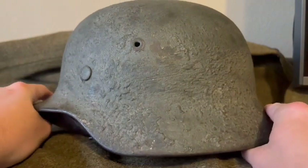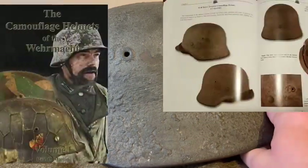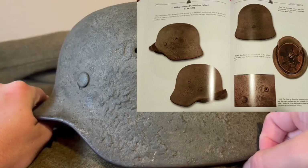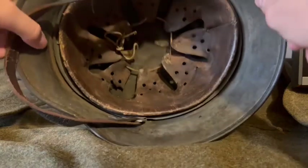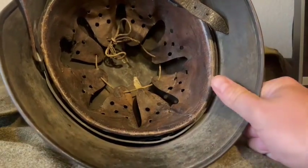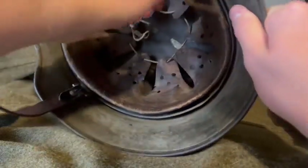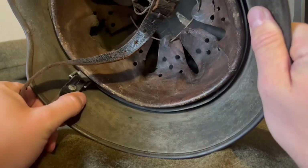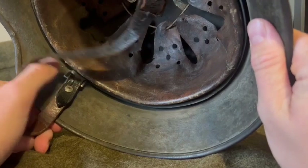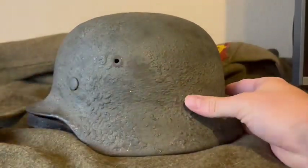This helmet was actually published in a book — canvas lodge, the helmets of the Wehrmacht — I can't say that right, it's a long name, but it was published in that book, which made it more interesting to own. It's a steel liner band, all the washers and split pins are fine, and this liner has never been removed — originally installed. You've got mismatched parts in here, which is pretty cool and did happen. The Germans in World War II were going to use anything and everything — they used square chin bells for this one, which is pretty interesting.